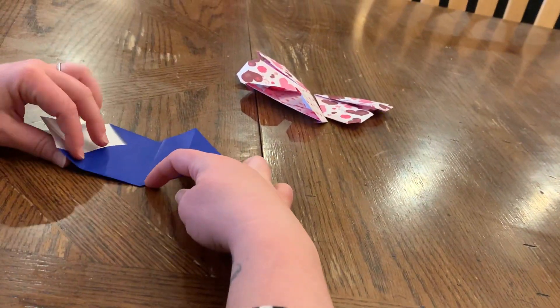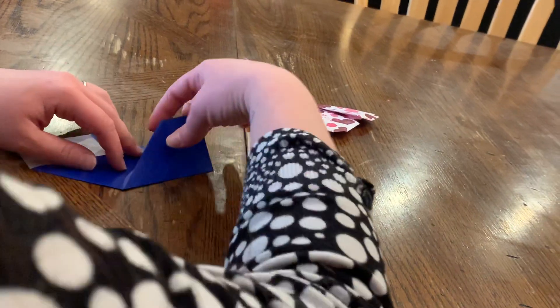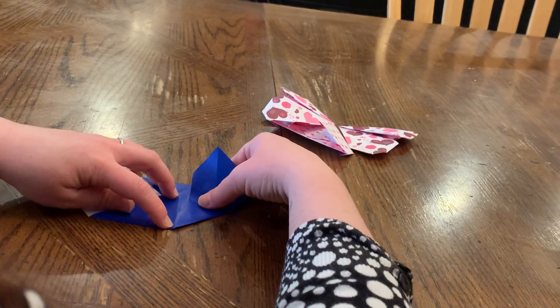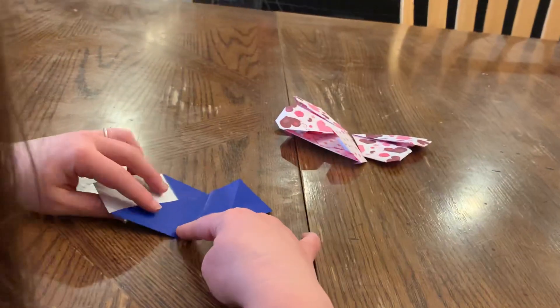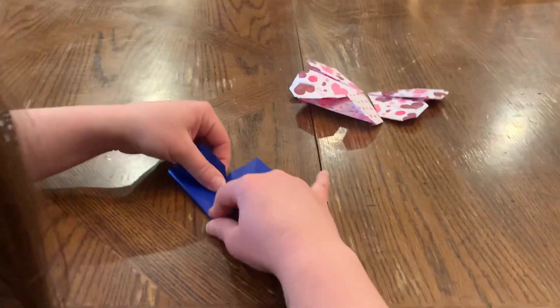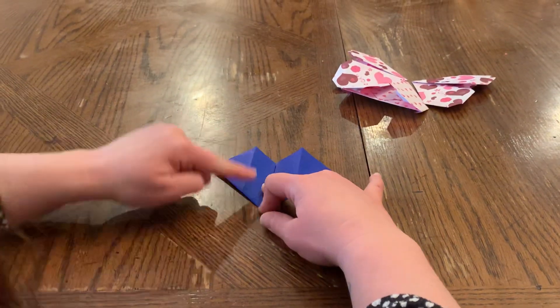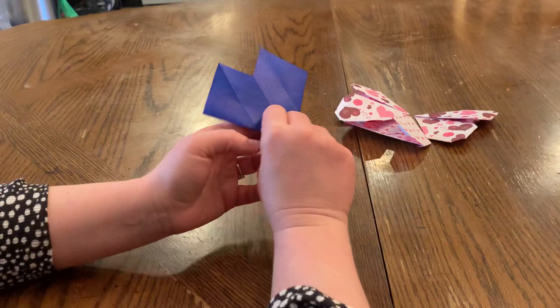I'll do that again on this side so that you're not so confused. I'm taking this bottom line and bringing it up to the middle — taking the bottom edge and folding it up to that center line and creasing it all the way across. Looking great! Next I'm going to do the same thing on the other side where I bring it to the center, line it up, and crease.